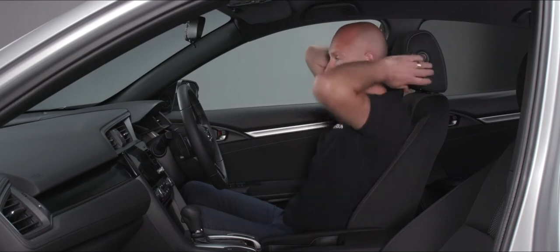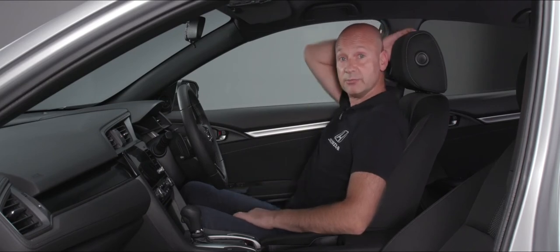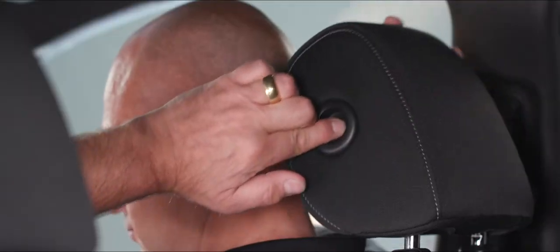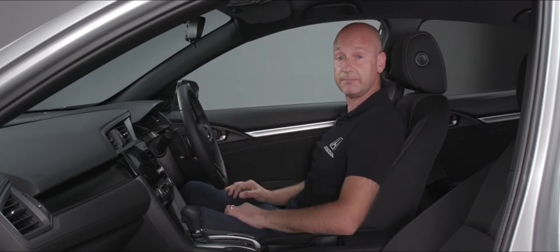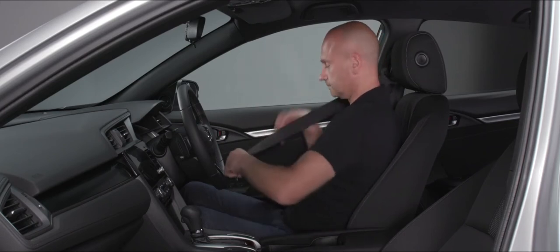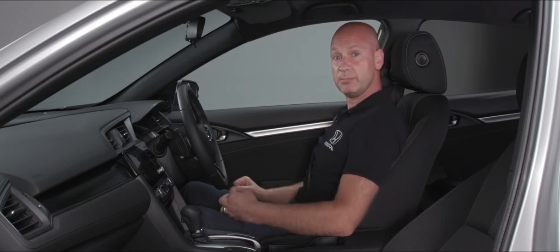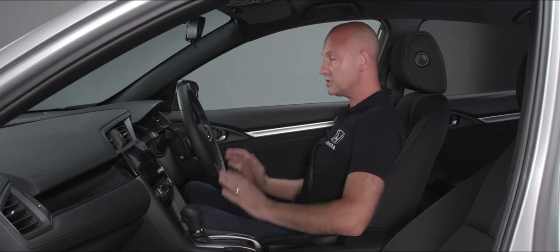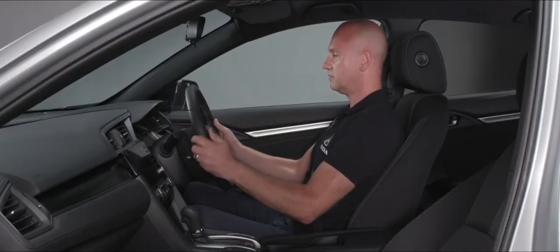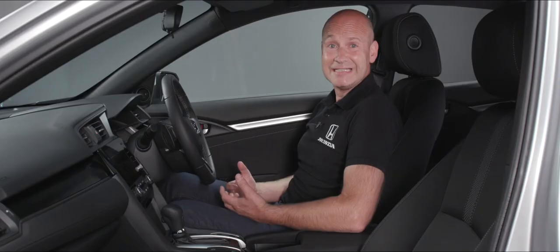For the head restraint, we have movement to go up or back down, and we can also move it forwards. As I'm driving it's not actually touching but we're really close, so that's a good position. Now with the seat belt on — if it's a little too high, on the B-pillar we can adjust the height. For the steering wheel, release the lever and position it where it feels good, then lock it off again.